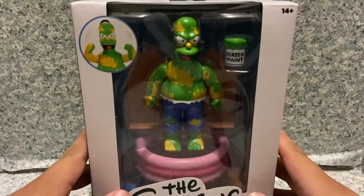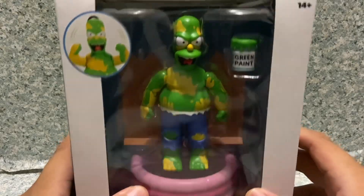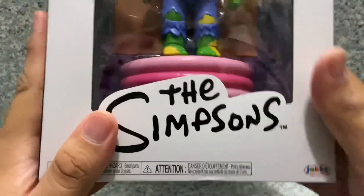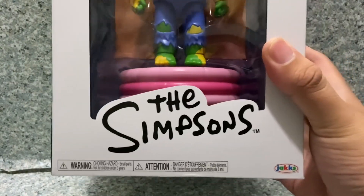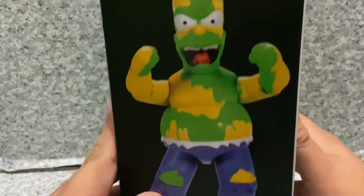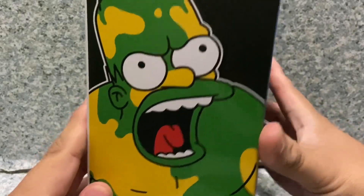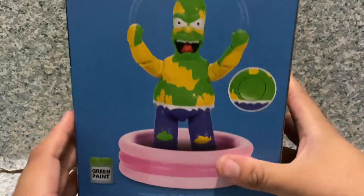Take a look at the packaging. You can see this is a deluxe packaging with a window exposing the figure and the accessories. You get the image of the character, and on the bottom there's the Simpsons logo, a choking hazard warning, and the Jakks Pacific logo. On top there's the recommended for age 4 plus. On the side and the other side there's the image of the figure and character.